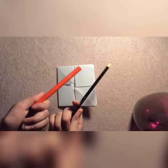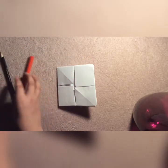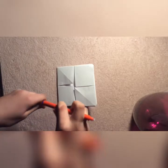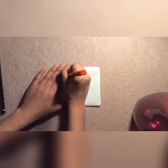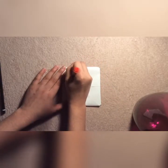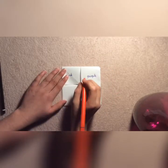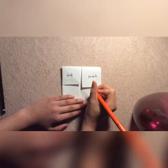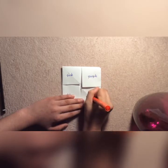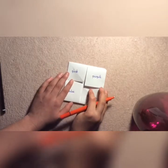Now you can use either a pencil, pen, or crayons, but I prefer to use a pencil or pen to write — so I'm going to write in pen. You have to write some colours inside this: any four colours, any random colours you like. I'm going to do pink, purple, blue, and maroon. If you don't know what colour maroon is, it's a very dark purple with a mixture of brown in it.